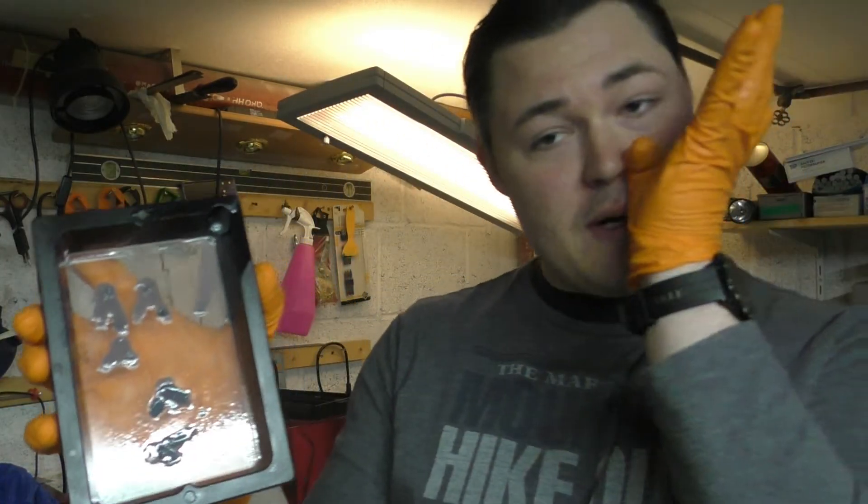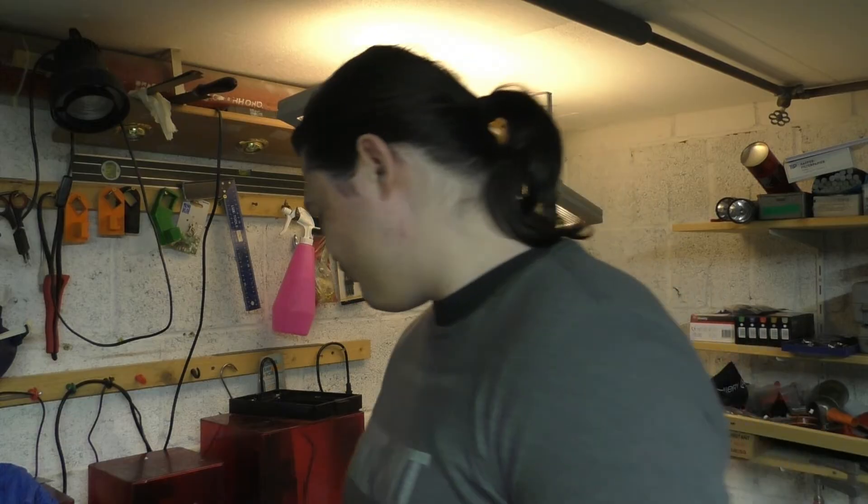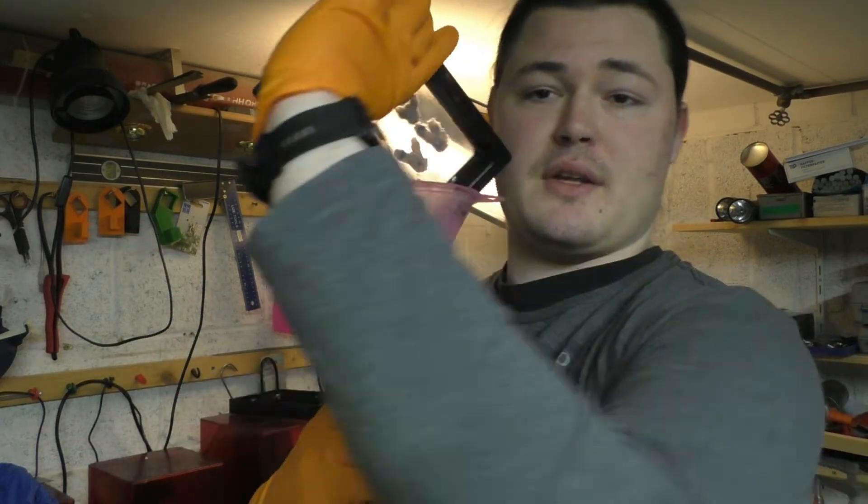Now the vat looks like this — I've already drained my resin. I just use a basic kitchen funnel and put the vat in like this so it drains out. At regular intervals you should use a paint strainer or paint filter that looks like this to get out any debris that is in there.